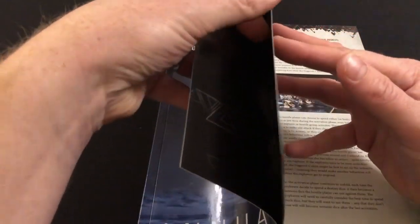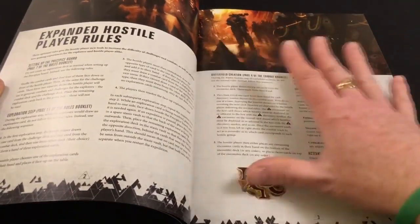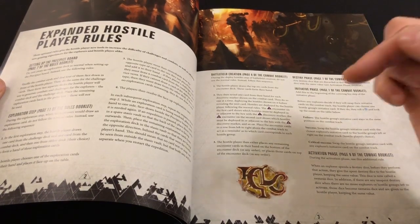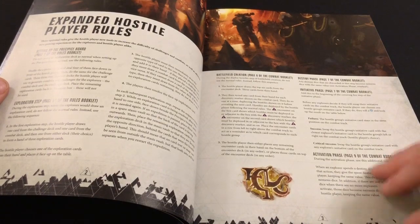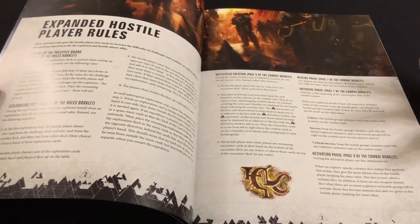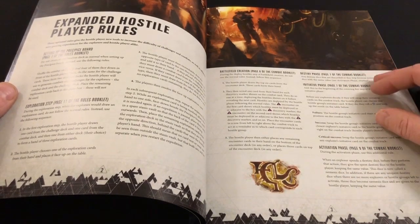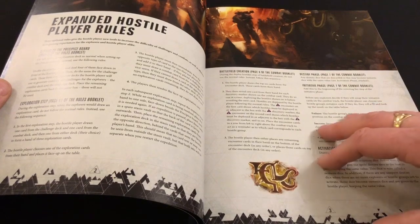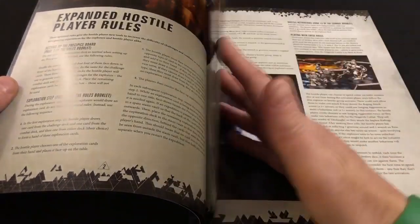First up we have the expanded hostile player rules. I'm not going to go into detail on things I've covered in previous videos — I'll put a link to the Blackstone Fortress playlist in the video description. The expanded hostile player rules are for when one person is controlling the enemies. One of the big complaints with the base game was that the hostile player was more of a facilitator — basically just rolling dice and moving things. This gives them actual decisions and agency. I've never used them because I only play solo or co-op, but they seem like decent rules.